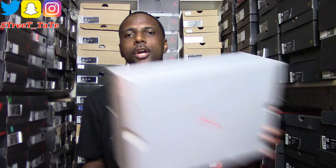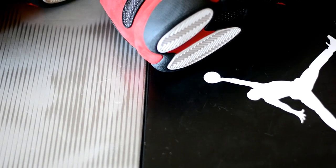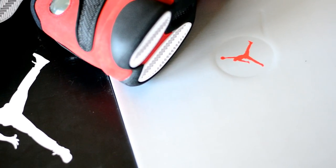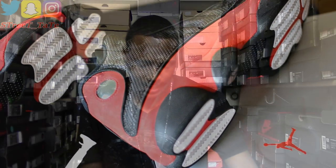The 2013 retro came in the black-with-white Jumpman box. As of late, Jordan Brand has been trying to go back to its roots and give shoes their original box from when they first released. In this case, the shoe dropped in 1998, and this most recent gray box is meant to mimic and give a head nod to the original 1998 box.